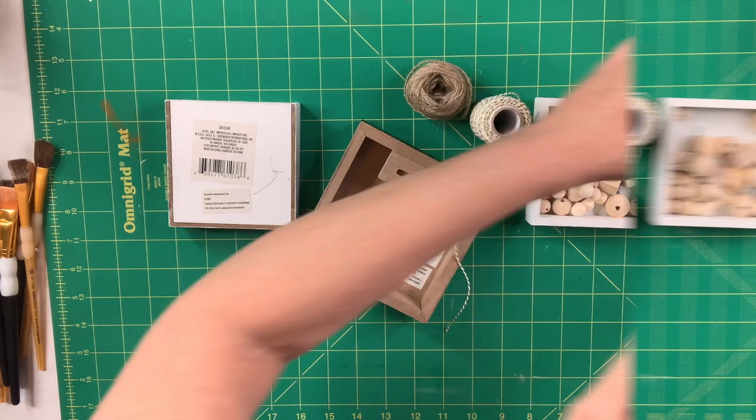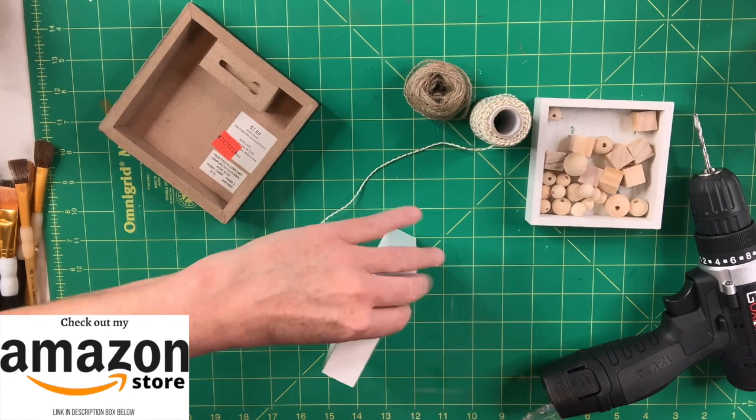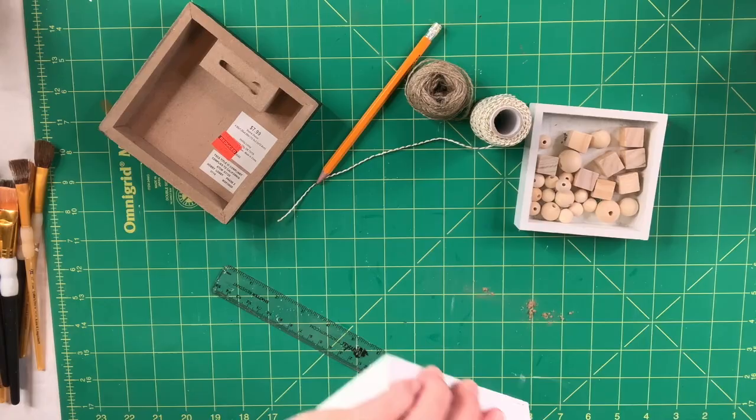The first thing I'm going to do is measure each of two different sides of my boxes because I want to drill a hole right in the center. I'll show me doing one but I'm going to do the same thing on all three boxes on two opposing sides — just drilling a hole right through.